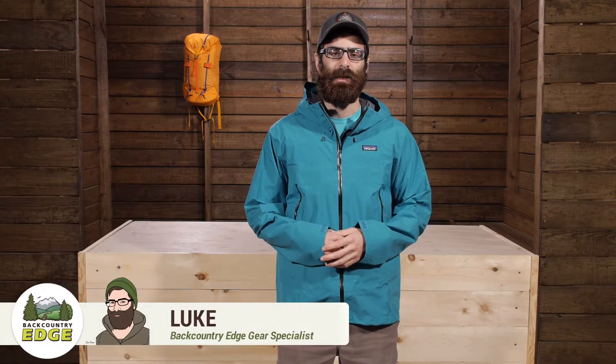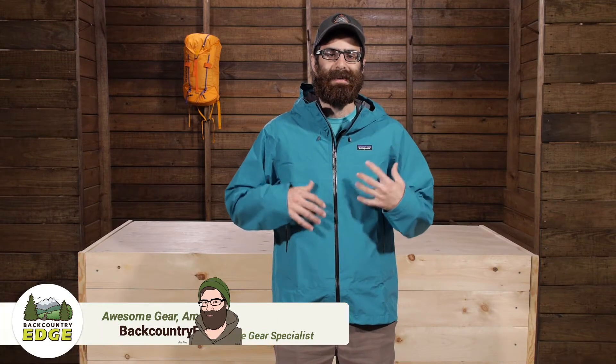This is the Patagonia Men's Cloud Ridge Jacket. We all hate that feeling of getting slimy or clammy inside of a waterproof shell, so Patagonia has designed the Cloud Ridge Jacket to help minimize that effect.